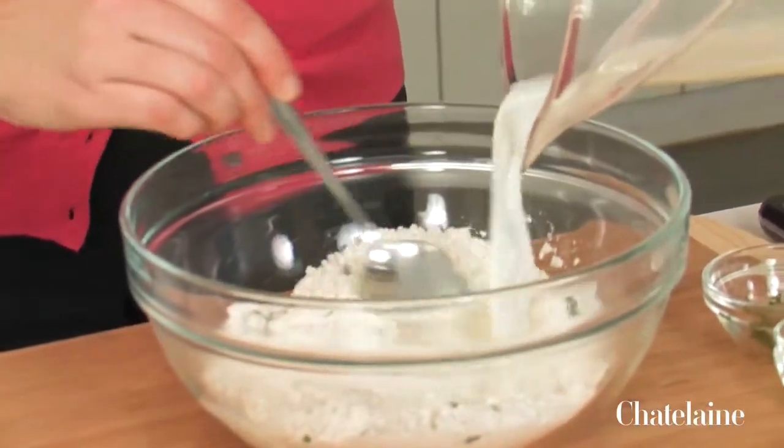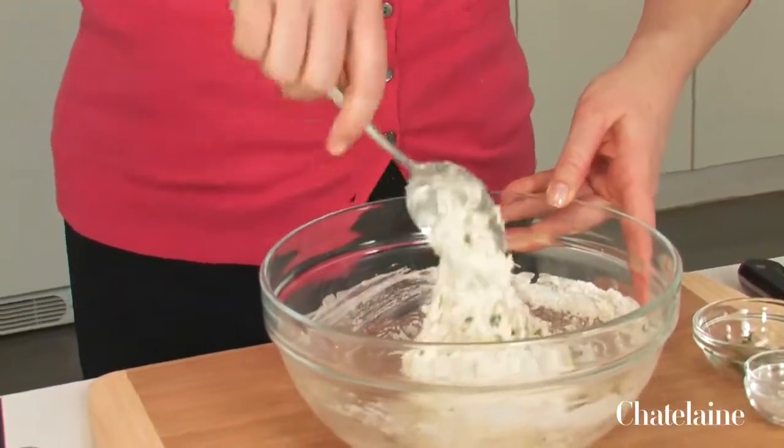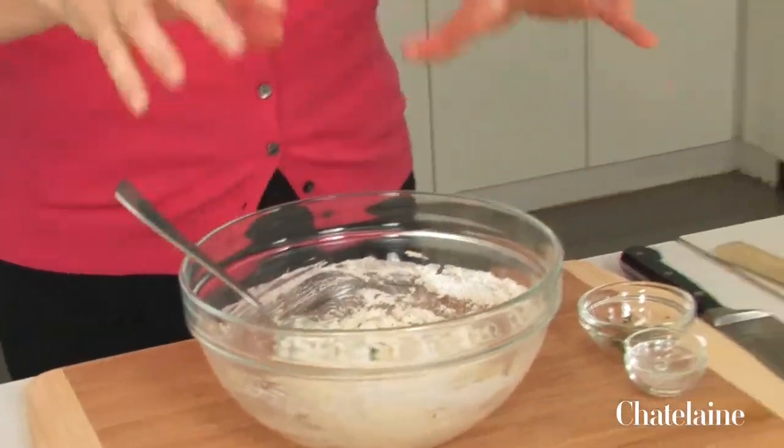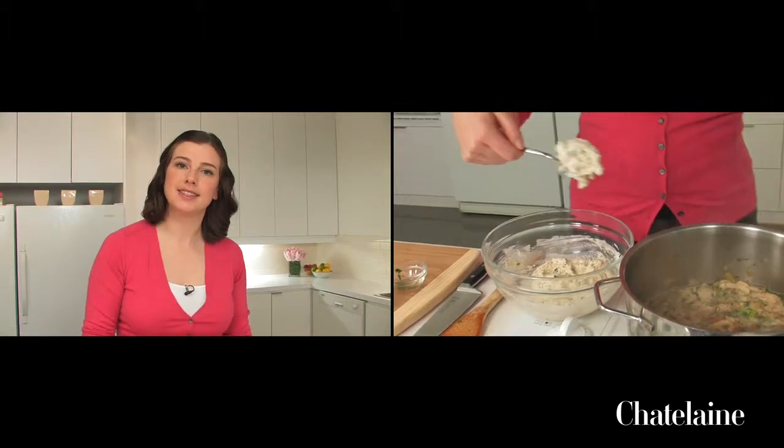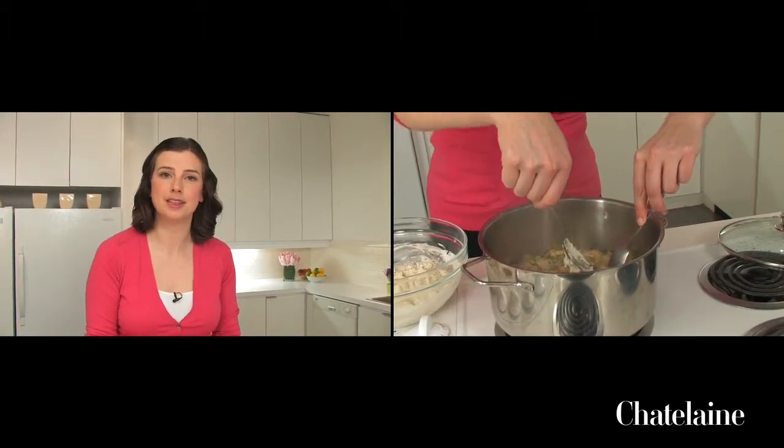These cook right over the soup, which turns the soup into a one-pot dinner. It's got your vegetables, your starch, and your meat, all in one delicious pot. I'm just going to drop them into eight equal portions on top of the soup as it's simmering. Then I'm going to cover it and let it simmer for another 15 minutes until the dumplings are cooked through.